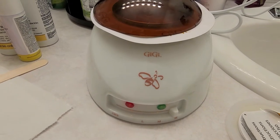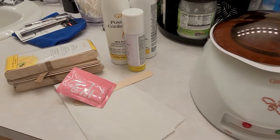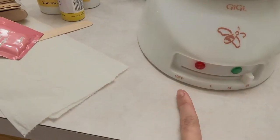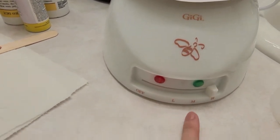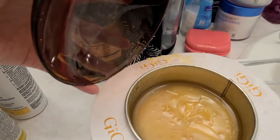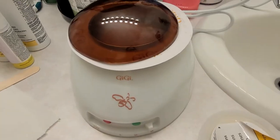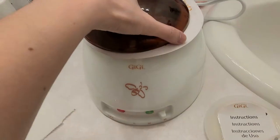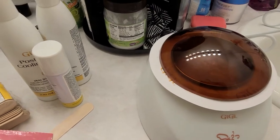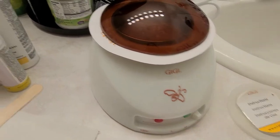I have my wax warmer — this is from Sally's, I got all of these from Sally's. It's called GG. There's an off button, low, medium, and high heat settings. I got my wax here — this is hard wax. It's not melted yet, I just turned it on. It takes about 30 minutes or so to melt. Make sure you get hard wax. I tried the kind you can microwave but it didn't work for me, so I returned it and got this one instead.